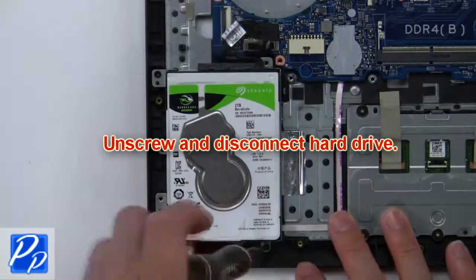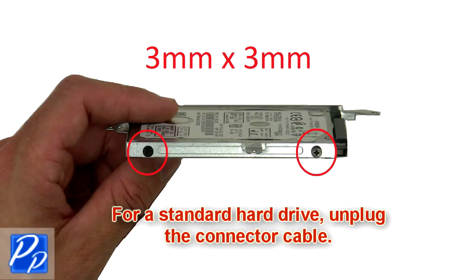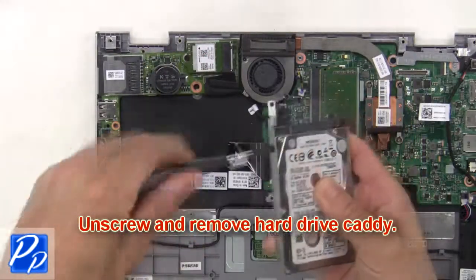Then unscrew and disconnect the hard drive. Now unscrew and remove the hard drive caddy.